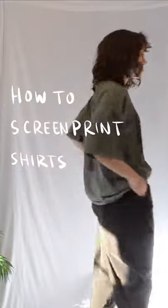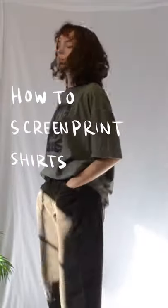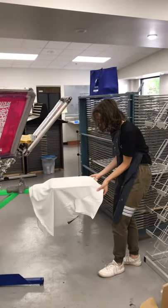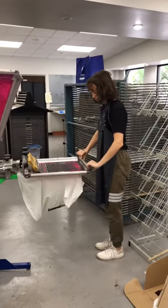Here's how I screen print my shirts. I have access to professional screen printing equipment, which you may be able to find for public use at a local business, but this process is possible without big equipment.